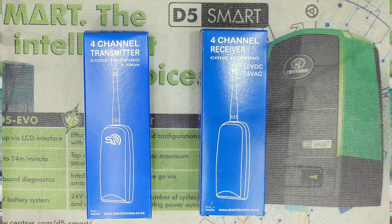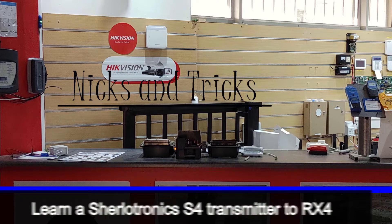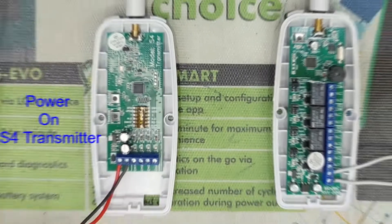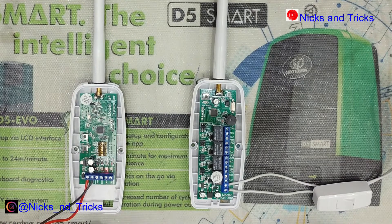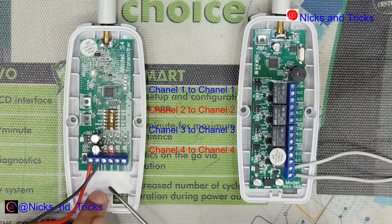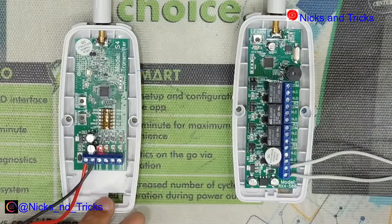Let's get into it now. Power on the S4 four-channel transmitter. What we'll do today is program channel 1 to channel 1, channel 2 to 2, channel 3 to 3, and channel 4 to channel 4 on the receiver.